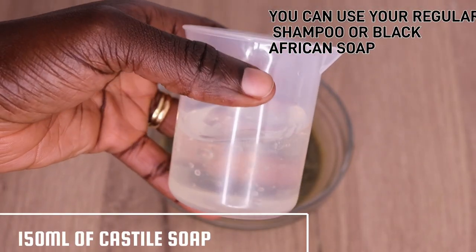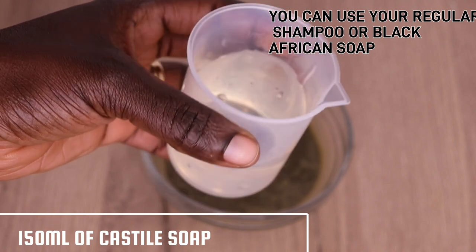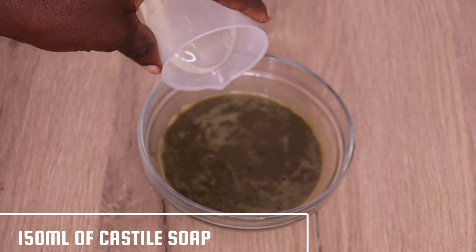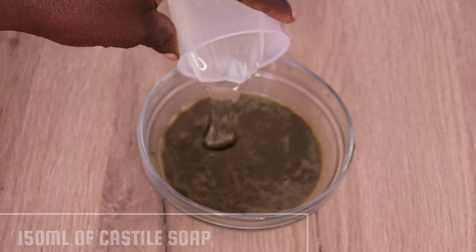Right now I will go in with 150 ml of my castile soap. You can use your regular shampoo, any one you have, or your black African soap — you are good to go.